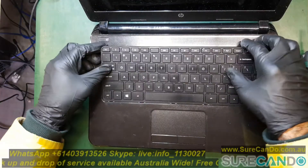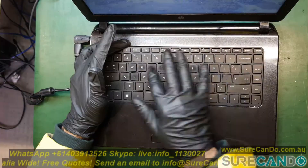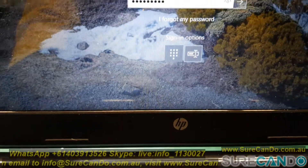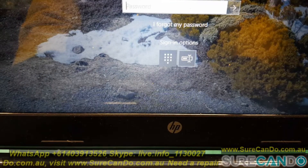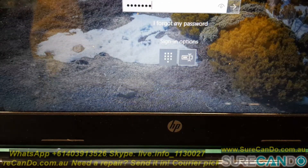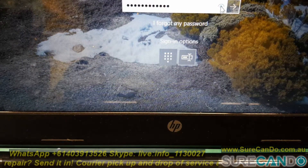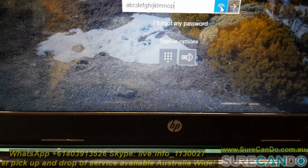And now let's do a test. Okay here we go — as you can see we've got more keys showing up. Backspace is working and all the alphabet keys seem to be working. Yes, you can see all the keys are now typing.